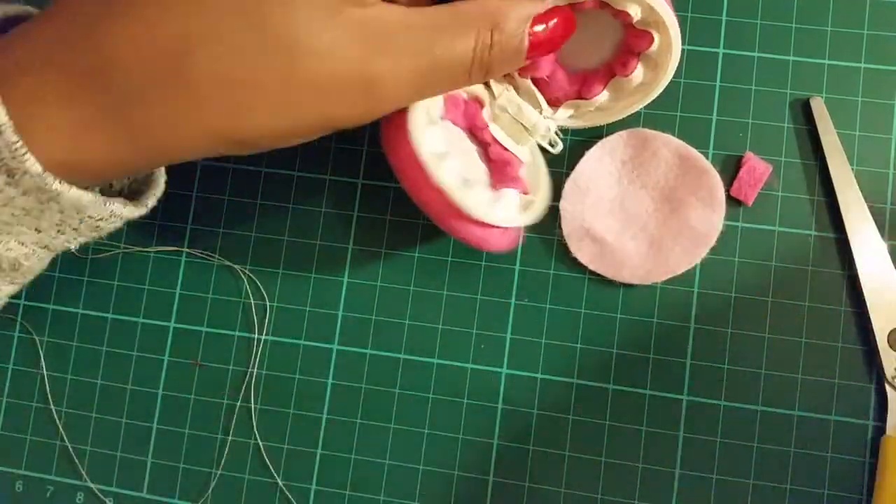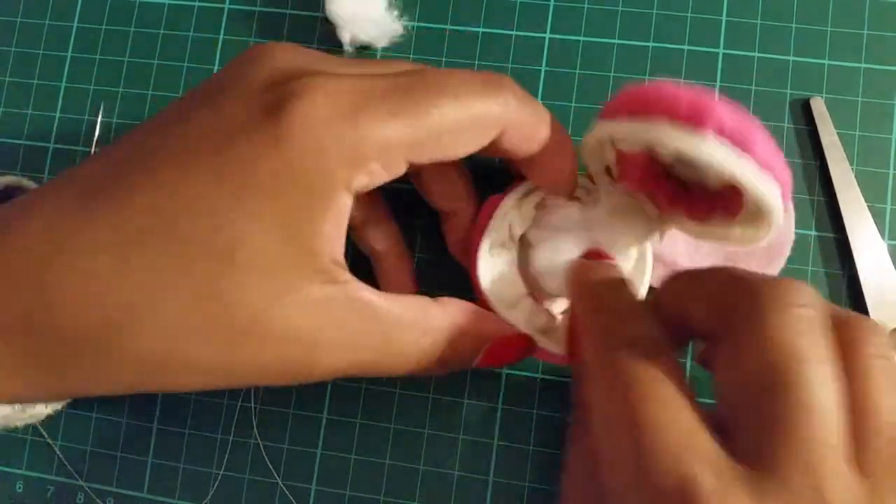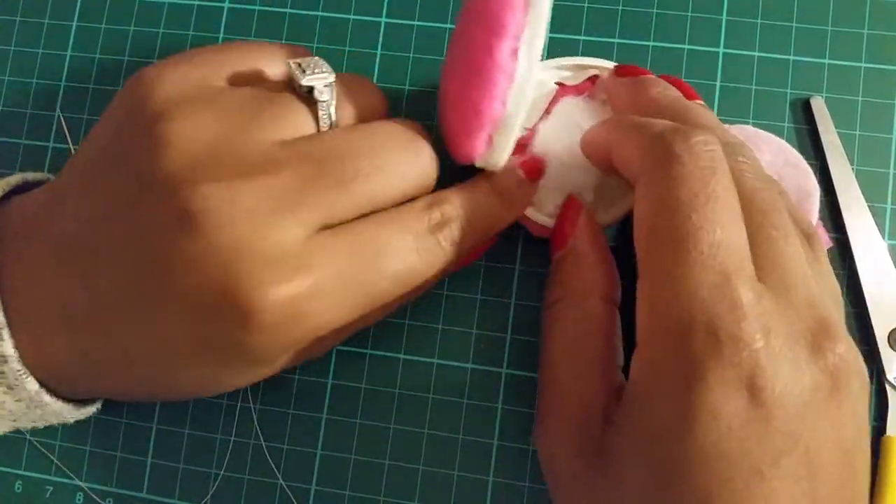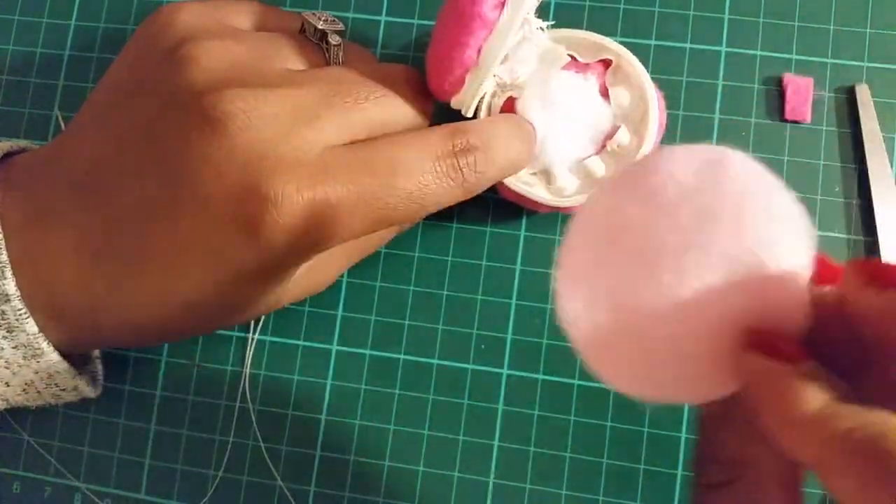To finish the inside, take a bit of stuffing or cotton and fill the middle before sewing the smaller felt circle on. Again, when sewing this, don't sew too close to the zipper teeth.